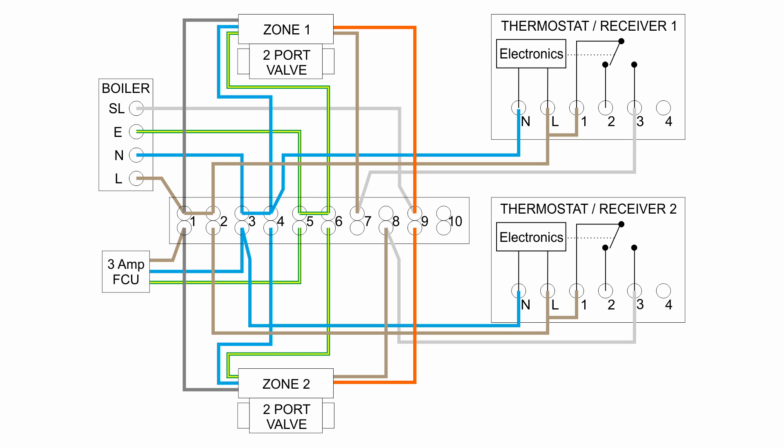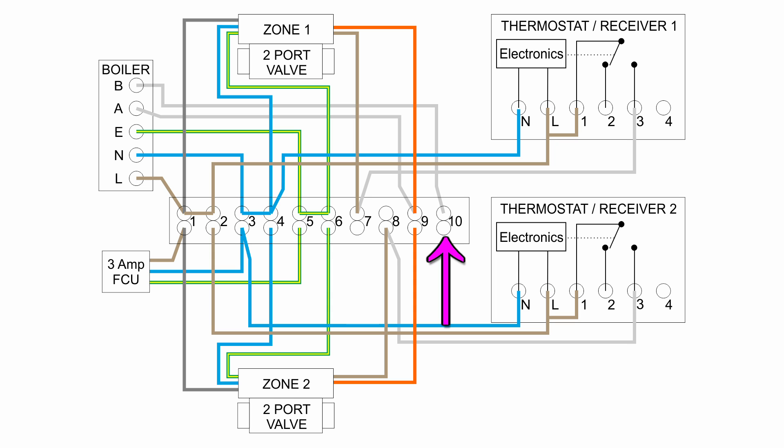In order to change this to a system which does not send 230V into the boiler switched input, we need to make a couple of changes. First of all we need to change the boiler over on the left side there, because it doesn't have an SL or switched line input. We'll change it to a boiler with two terminals on the input — we've labelled those A and B here, but different boilers have different names for them. The important thing is that when they're connected together the boiler will operate, and when they're not connected it will not. The wire we used to have going to SL is still going to connect to the boiler — that goes to A. We also need to add another wire from terminal B, and we'll take that to terminal number 10 in the wiring centre, which is currently a spare terminal. Those two wires are highlighted in red — those are the two we'd basically need to join together to activate the boiler.